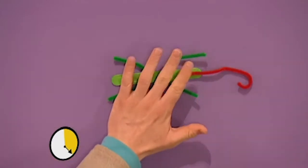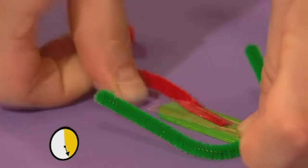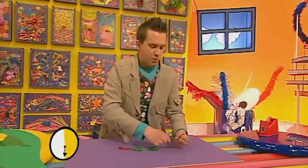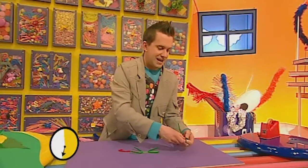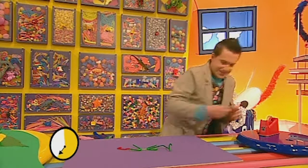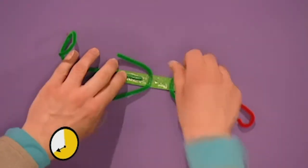Now let's give him a tongue — we can just loop that around like that, that's looking good. Let's get some more sticky tape and stick that down there. Brilliant! Now he needs a tail, so let's just wind that around the fingers like that and then bring it out — it's all curly! Brilliant — let's get some sticky tape and stick it down.